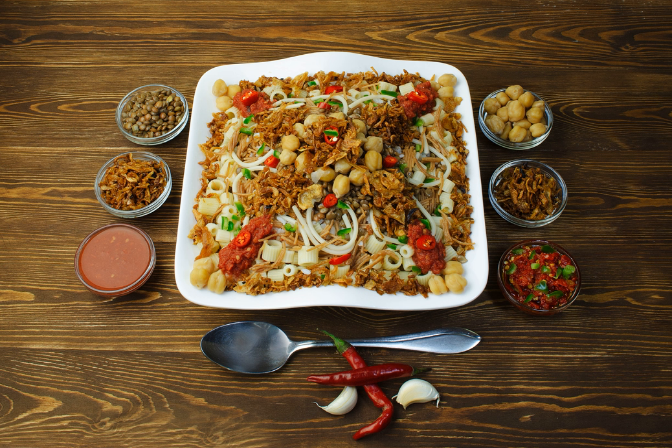Over time, the dish evolved through Egyptian soldiers, then Egyptian citizens. Koshari used to be sold on food carts in its early years, and was introduced to restaurants later. This dish is widely popular among workers and laborers. It may be prepared at home, and is also served at roadside stalls and restaurants all over Egypt. Some restaurants specialize in koshari to the exclusion of other dishes, while others feature it as one item among many.